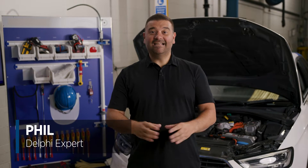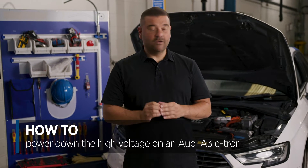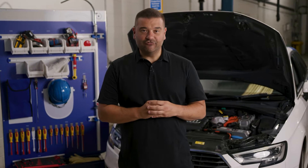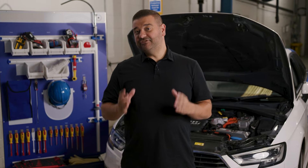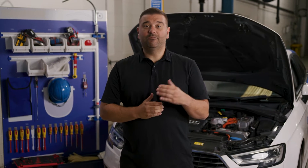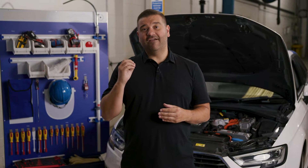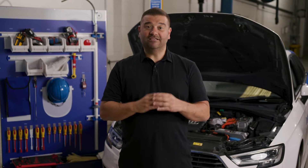Hi, it's Phil from Delphi and in today's how-to video we're going to show you how to power down the high voltage system on this Audi A3 e-tron. You're probably going to need to do this for one of two reasons. The first is you need to actually work on the high voltage system directly, whether to do any diagnosis or replace any parts. The second is that you need to work around the system but want to make sure everything is safe and there is no risk to you.